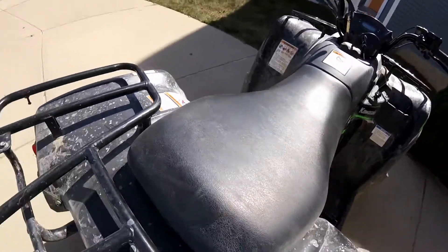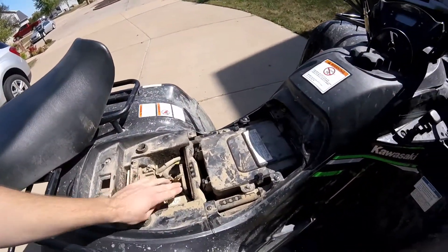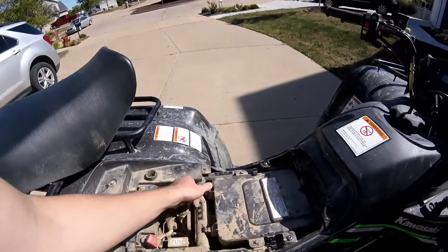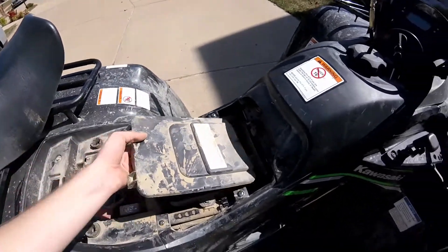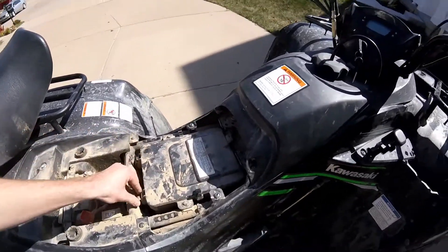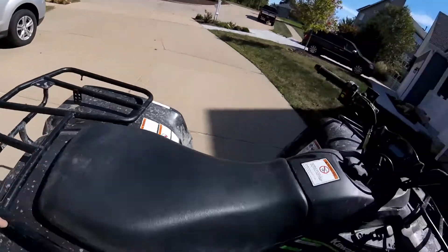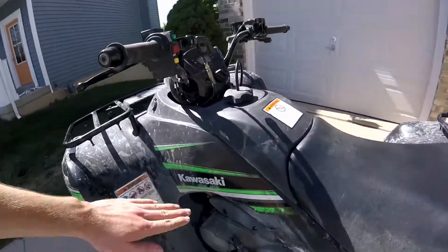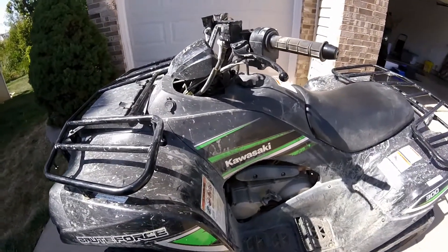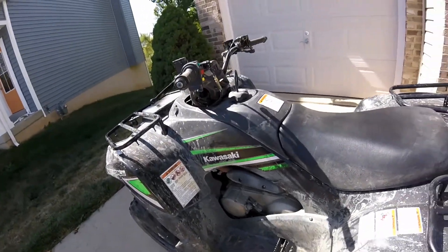Under the seat you have the battery cover, fuse box, battery with positive cover, and the air box. The air filter is fairly clean — I cleaned it about two months ago and it's easy to get to. As for water depth, the air intake is about at the sticker level, so don't go above that or you risk drowning the engine. You can get a snorkel, but for a 300 it's probably not necessary.